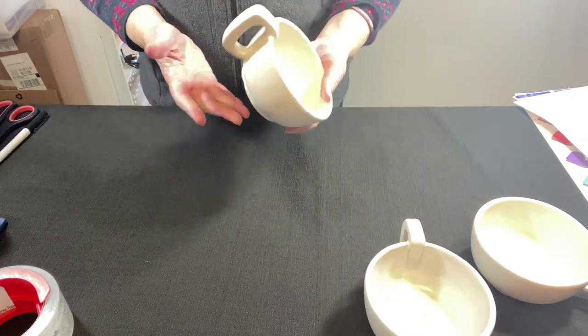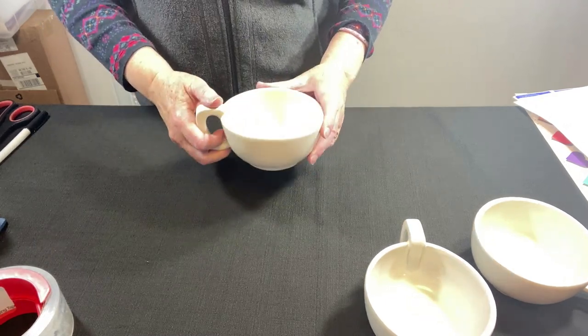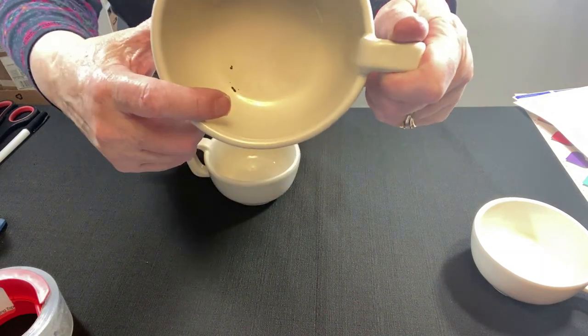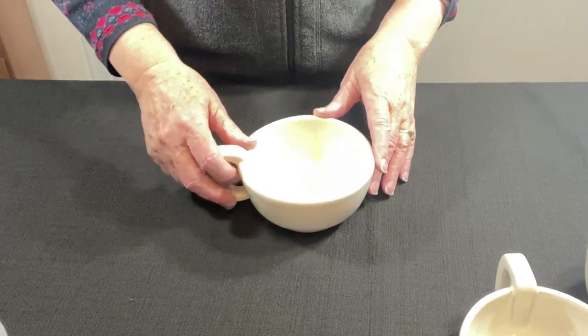This is a huge bowl — it could almost be a soup bowl, not just a coffee cup. These cups do have a lot of crazing, which we disclose. This one has some black marks in the bottom, and we disclose that too in the condition. We have 'as is' in the title and description.